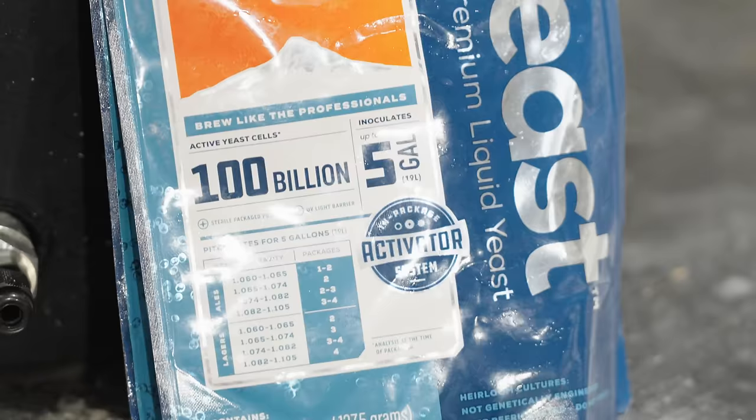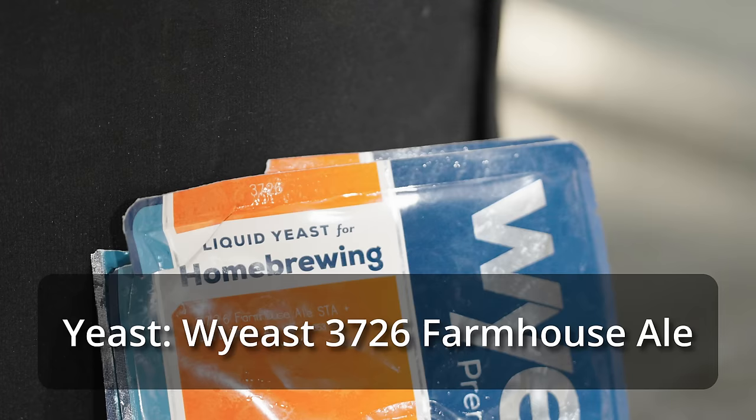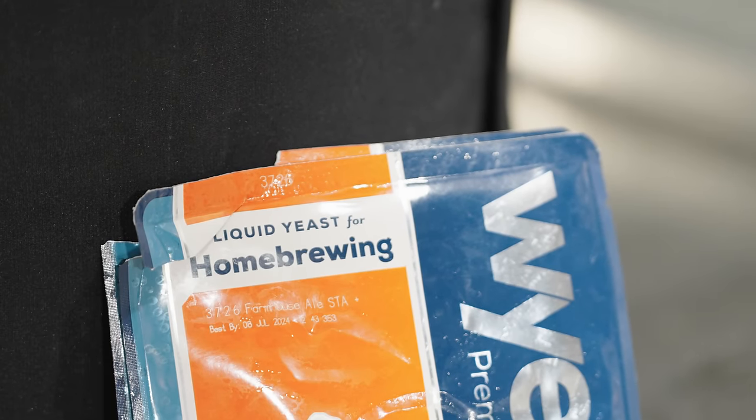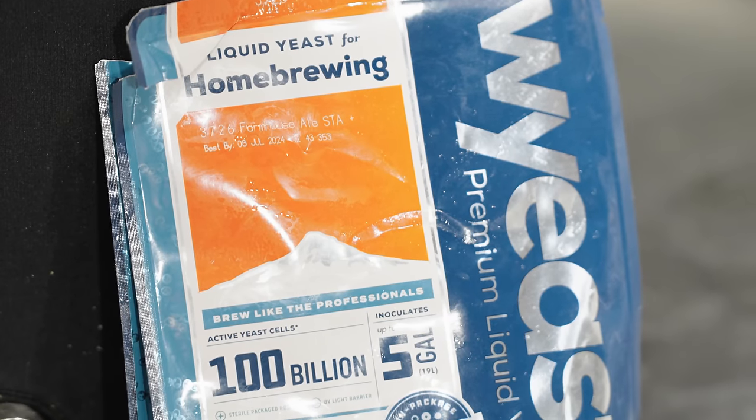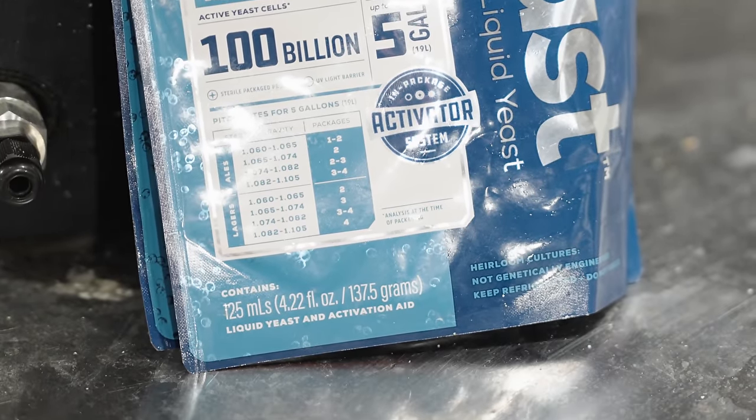For the yeast, I'm using a really fun Saison strain — WY3726, the Farmhouse Ale, which I've had a hard time getting a hold of lately but have finally secured. Everyone's pretty familiar with the classic WY3724, the Brasserie DuPont strain. WY3726 is a different Belgian Saison strain sourced from the Brasserie de Blaugies. The Blaugies character is a little bit more fruity and more expressive in the way the yeast comes forward compared to DuPont — though both are within the grand scheme of expressive Saisons. I'm hoping to get a different but still very satisfying Saison character out of it, and it's a yeast I haven't used before, so that's always a lot of fun.